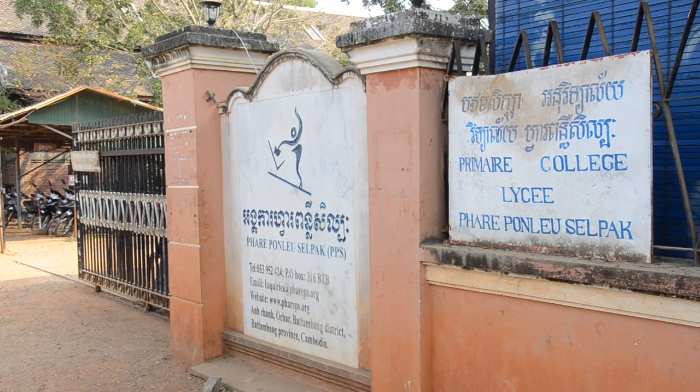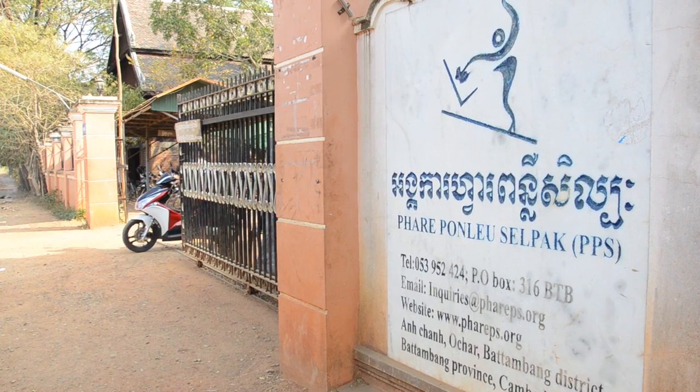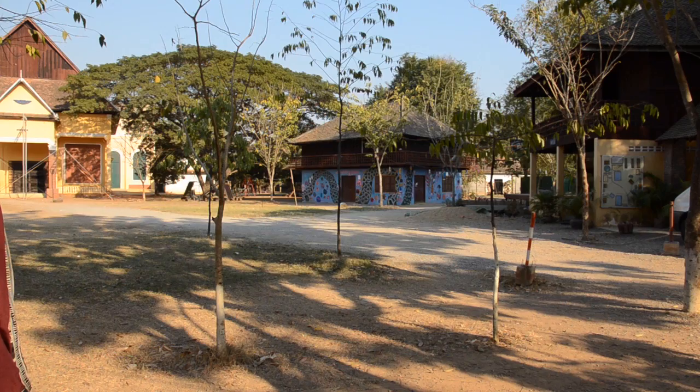We are here in Battambang at the Far Phon Luz Salapak, which is an NGO charity that started in Thai refugee camps during the troubles here. This is a free school and children come and go as they wish. It's packed full of kids who come here to let them do stuff.